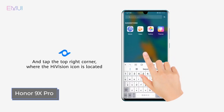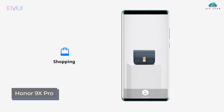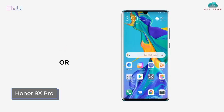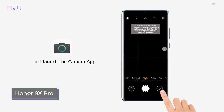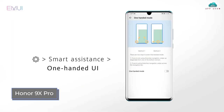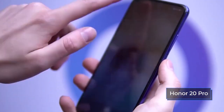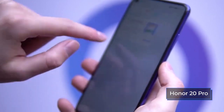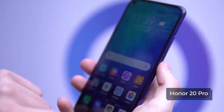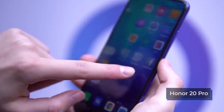Both phones run Android 9 with branded shells. The Honor 9X Pro has EMUI 9.1, while the Honor 20 Pro has an OS called Magic 2.1, specially branded for Honor — though in fact it is essentially the same EMUI with cosmetic changes, different themes, wallpapers, and an Honor Store. Developers have done a lot of work recently to improve the software: the interface is more convenient, and speed and energy efficiency have been optimized. It's worth noting the artificial intelligence system, which helps the manufacturer compete in the camera phone market.